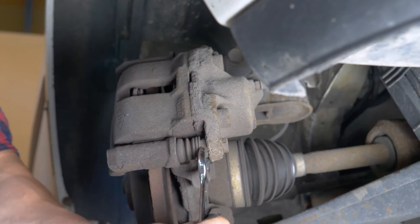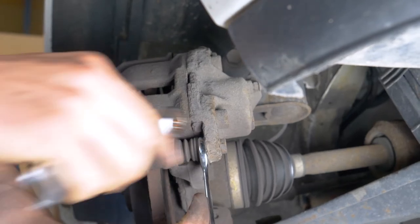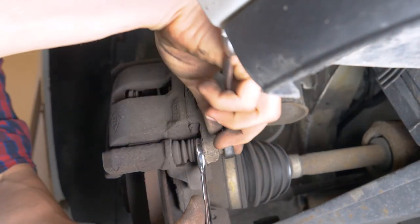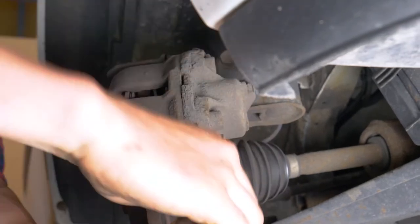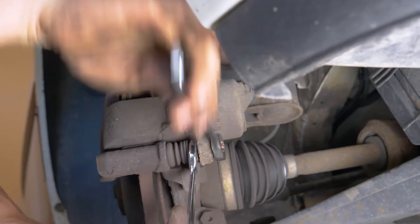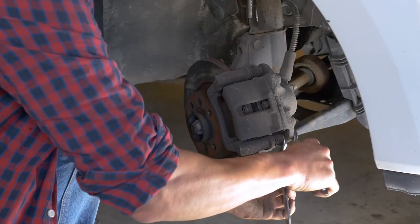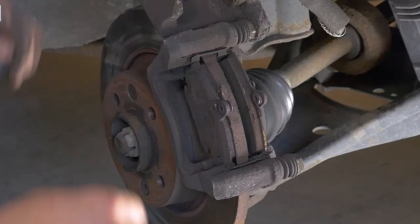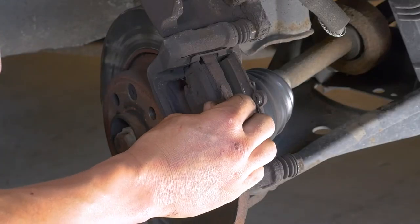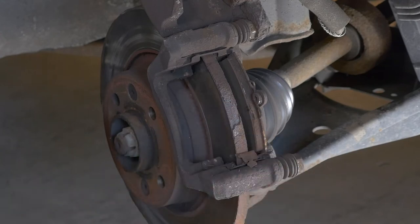Using a 13mm spanner, unscrew the lower caliper mounting bolt. Sometimes you have to stop the lock knot from turning by holding it with your fingers or with a 17mm spanner. Flip the caliper upwards and remove the pads. You can slide them off by pushing them away from the disc.